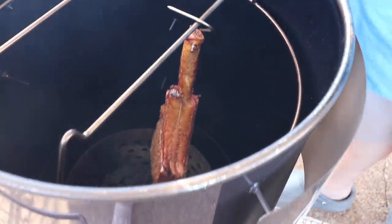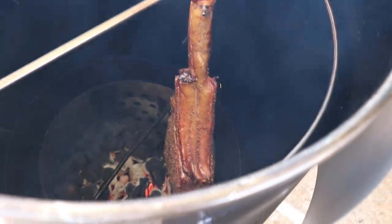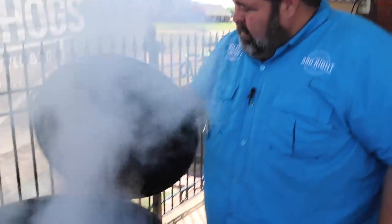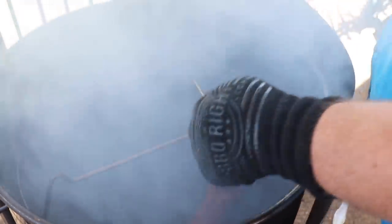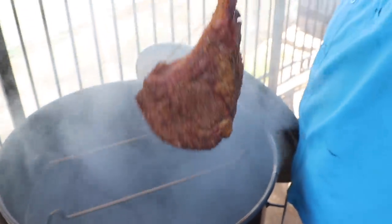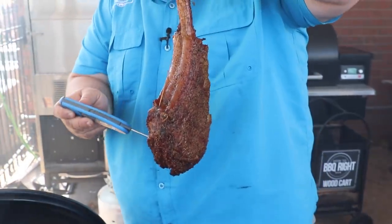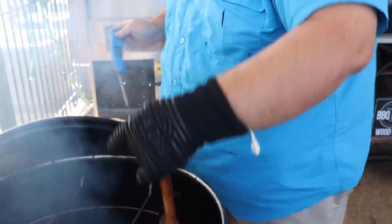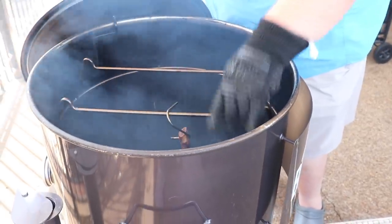That fat is starting to render - it's about to that point where it's going to be dripping on the coals as the steak swings in there. At 45 minutes in, you can see the fat's dripping and we've got some smoke rolling from that pecan wood. The crust is looking good. We've edged up to about 110 degrees internal - still needs at least another 15 minutes. Let's give it another spin and get the lid back on.